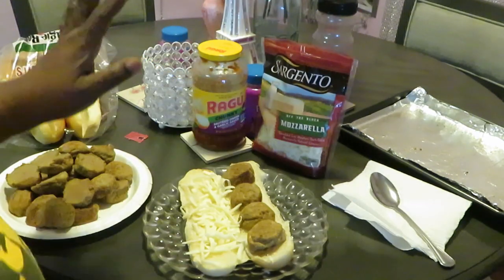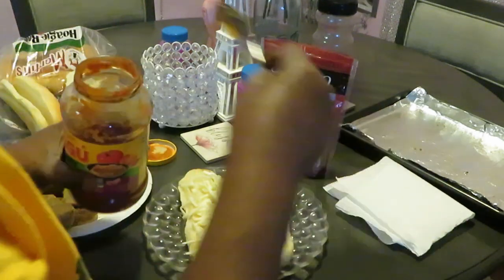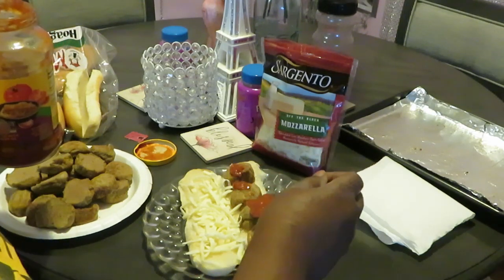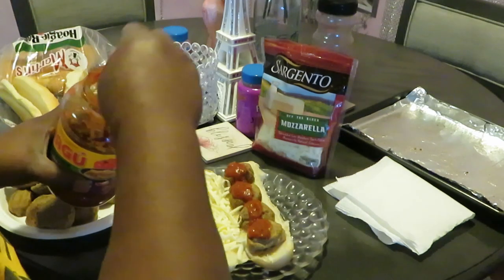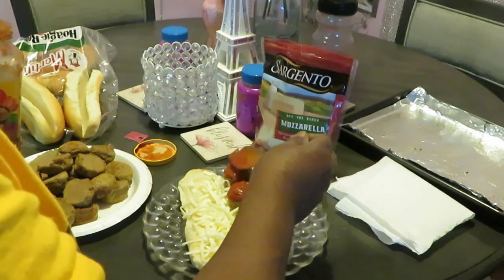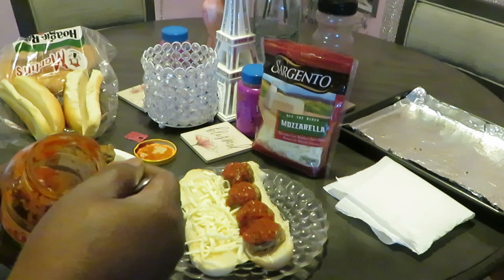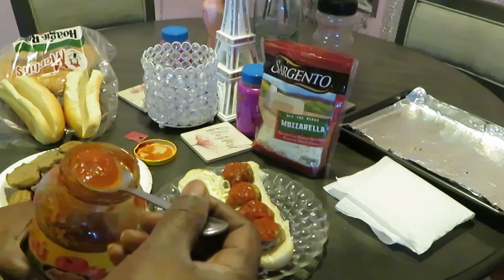Nice and cheesy — I don't want to do too much cheese. Then I'm gonna take my sauce and just drizzle it across the meatballs like that. Too much sauce will make your bread soggy, and I don't like soggy bread.